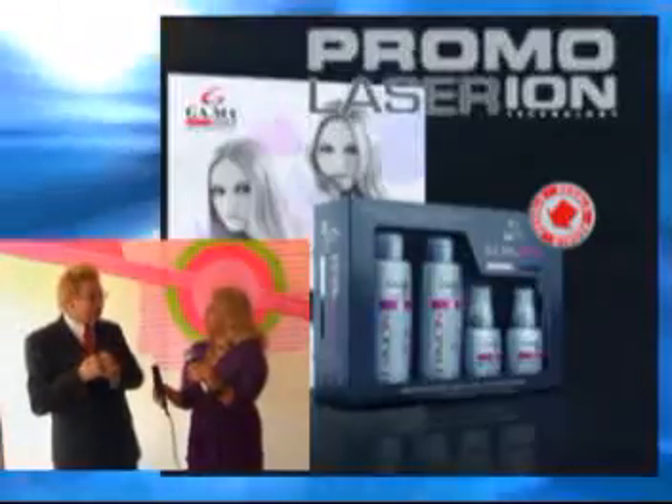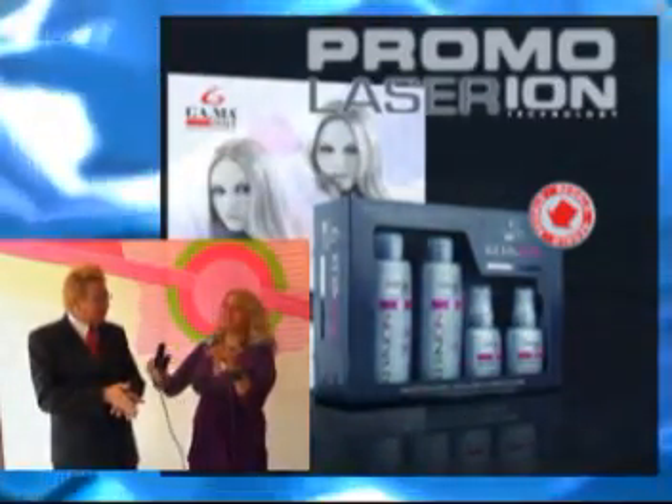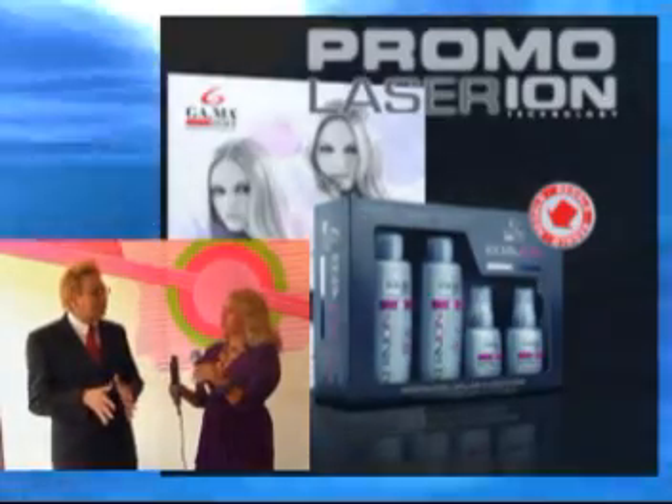Al momento de que nosotros pasamos la plancha, esta humedad inmediatamente se elimina. Pero además, por la cantidad que deposita la plancha —que son dos millones de iones negativos por centímetro cúbico por segundo— atrapa partículas de humedad que hay en el medio ambiente y las vuelve a depositar en el cabello. O sea, que se reestructura el cabello casi por sí solo. El cabello nunca va a quedar reseco.